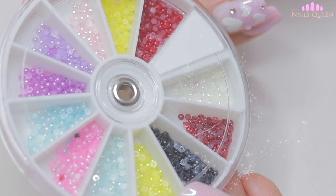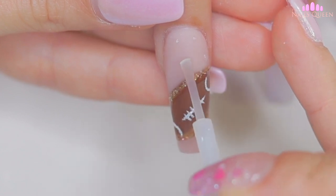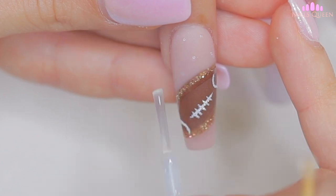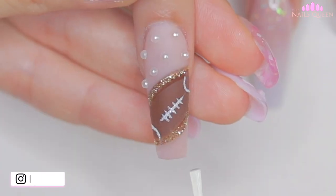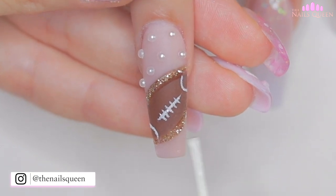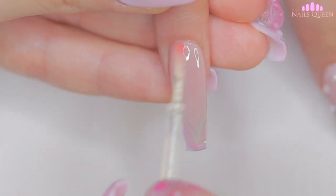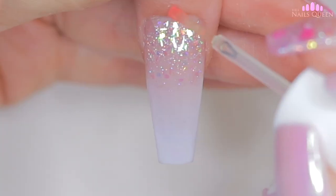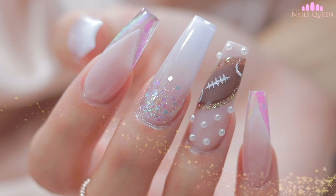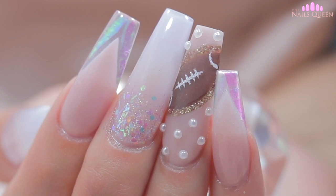To add a delicate touch, I am going to apply white pearls on the parts with the nude color. To finish off, I am going to apply cuticle oil to nourish the area. And my loves, this is the final product. I hope you liked this video and if you liked it, please don't forget to hit the like button, comment, subscribe and click on the notification bell so you can be up to date with all my content. As always, I'll see you guys in my next video. I love you all so much. May God bless you.